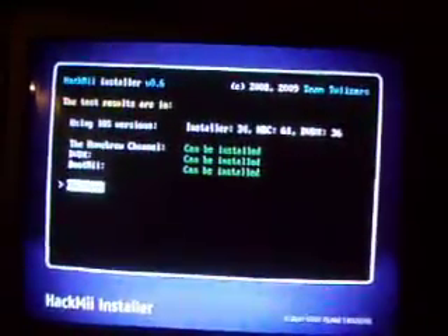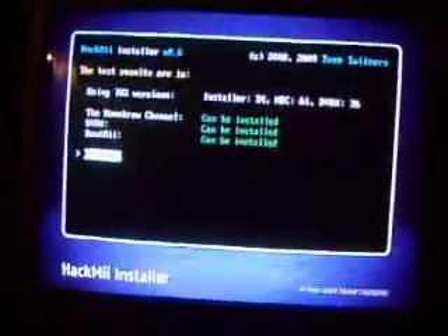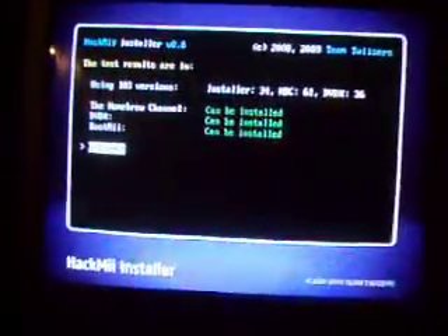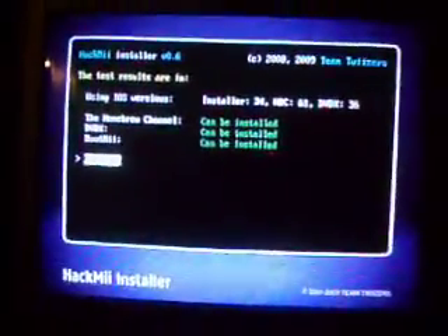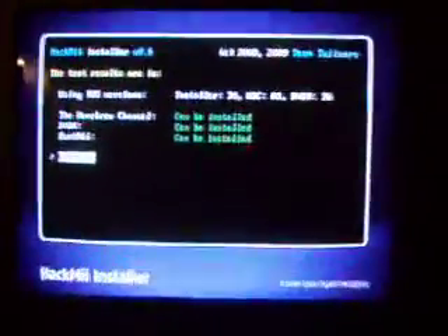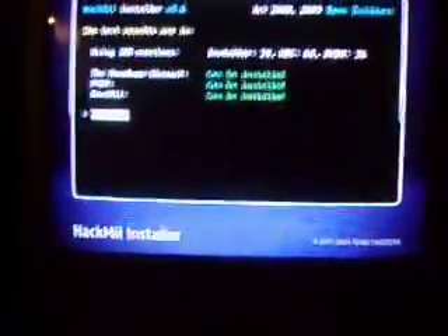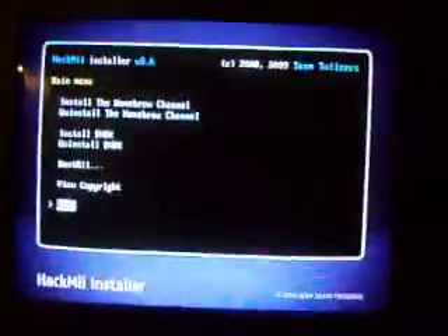You'll reach this screen. It'll say the test results are in — iOS versions, all that. And it'll tell you three different programs: Homebrew Channel, DVDX, and BootMe. If it says 'can't be installed,' you're good to go. If it says 'cannot be installed,' you're screwed, basically. So go ahead and press A to continue.